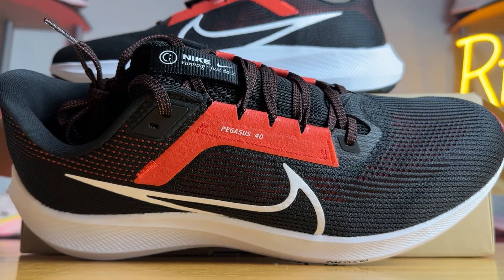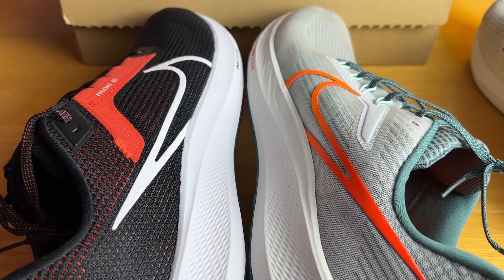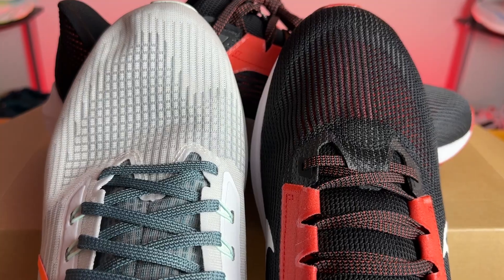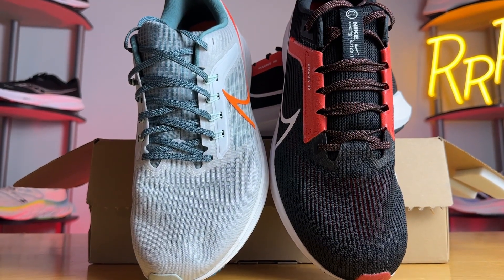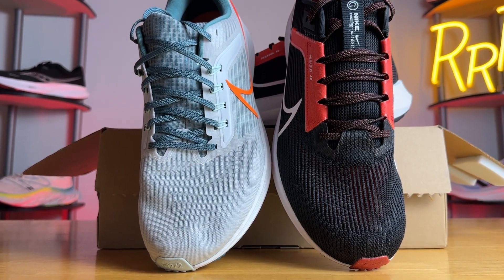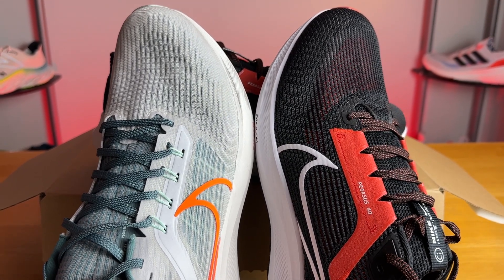Moving on to the upper — this is where all the changes took place, and they are rather minor. Both the 39 and the 40 have two layers: a thin internal engineered mesh liner and an outer layer. On the 40, it's a much more open experience; the holes are much larger and you can practically see directly into the shoe. If I had to say which is more breathable, I think the 40 wins that battle, although the 39 is quite breathable as well.